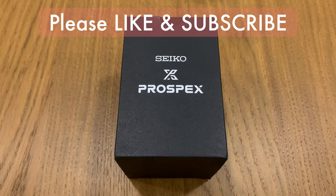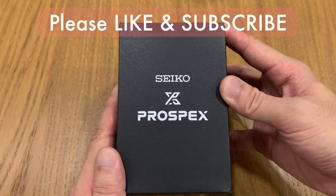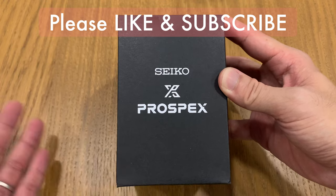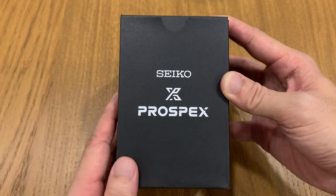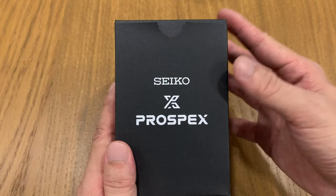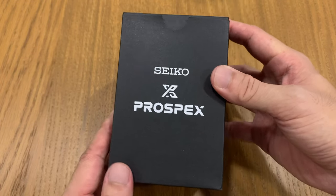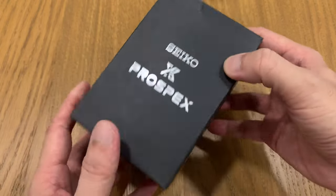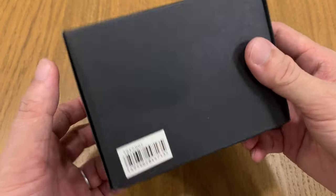Welcome to yet another unboxing video on the Watchkaki channel. Today we're going to unbox this Seiko watch. It is a Seiko Pro Specs but not exactly a diver. This is not a new watch — it's not a loan set from a boutique; I actually bought this watch. I just collected it from the seller, a very nice guy, and when I viewed it just now it was in tip-top condition, almost brand new. So I thought I'd just do an unboxing video before I do the actual full review.